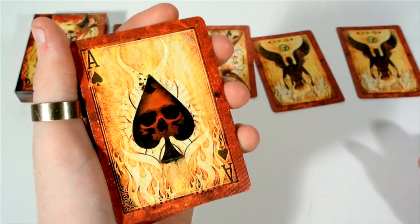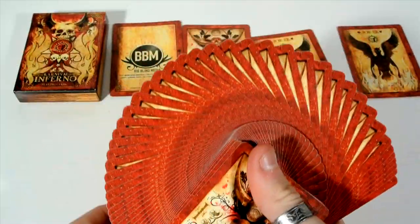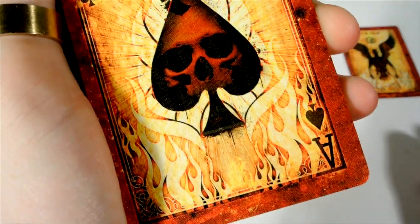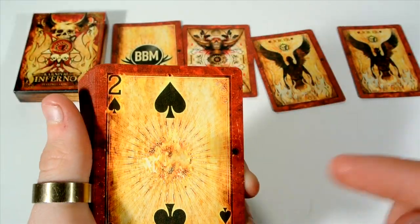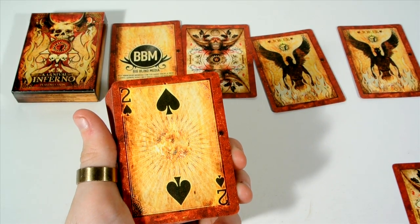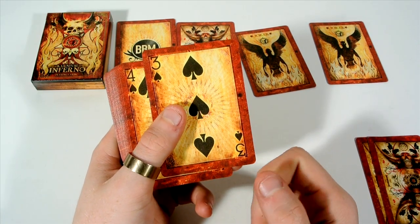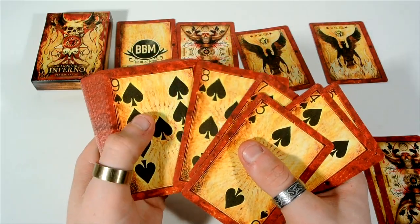What I find unique about this deck is it's all related to fire — the red on the faces means when you do a fan it looks really cool. The Ace of Spades features fire, a skull burning, and flames everywhere. For the two through ten number cards, the pips haven't been fully customized — they're the standard pips placed on top of a glowing background. The pattern continues through the three, four, five, six, seven, eight, nine, and ten.